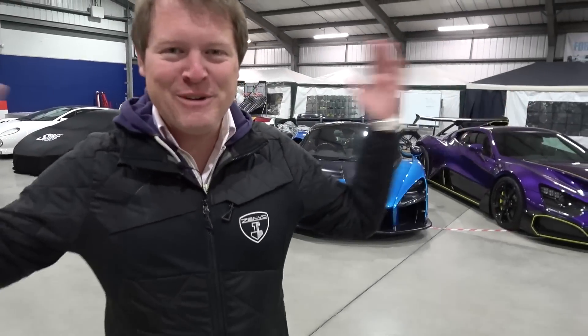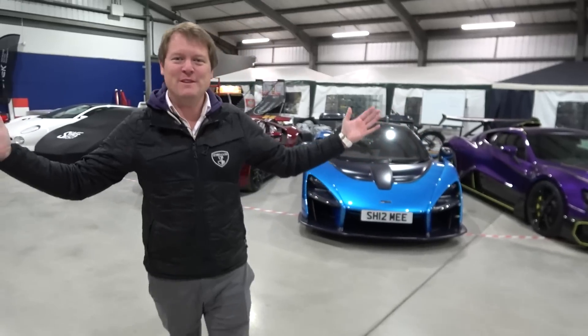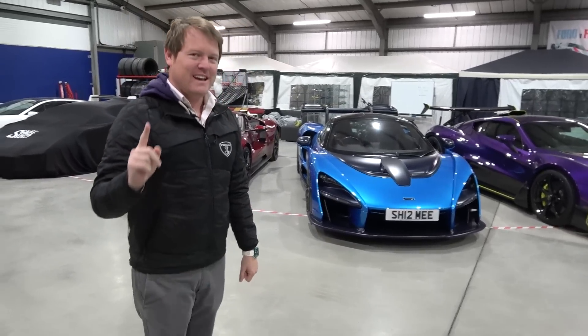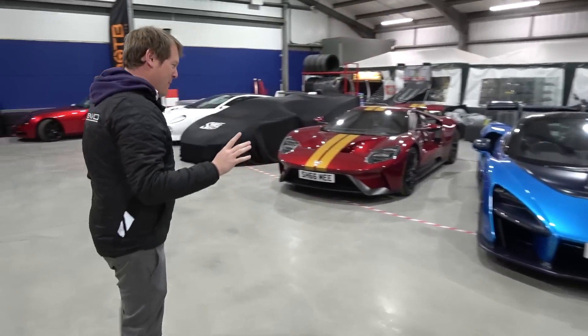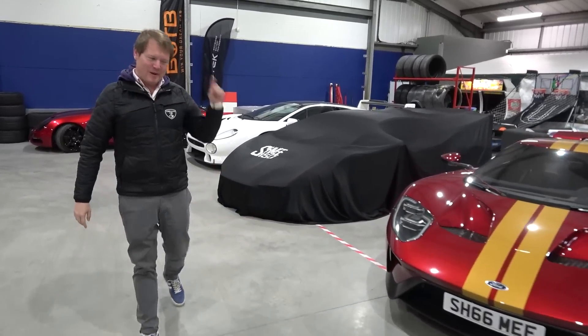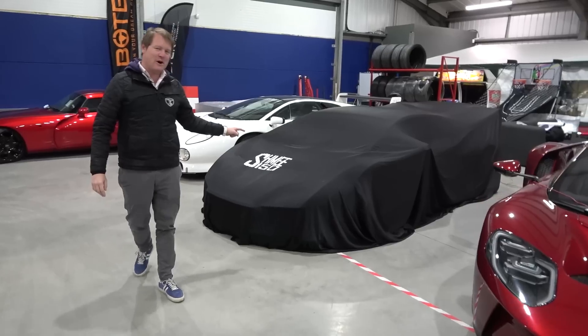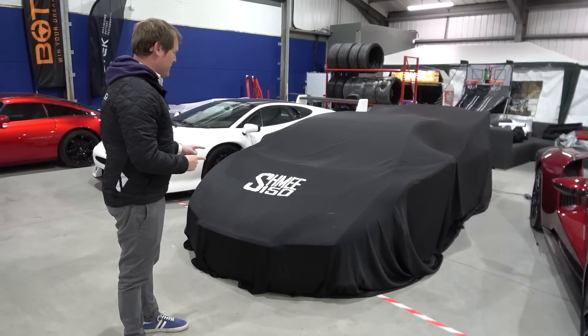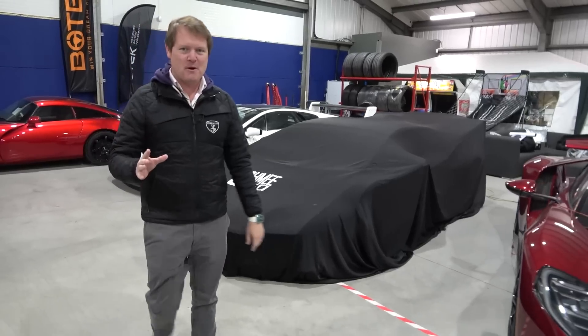Hi guys, I'm Shmi. Hello and welcome back to the channel. I'm back home at the Schmuseum with two things to check out today. The first is a pretty big deal. While I've been away in the United States, Tom and Brad took my Lamborghini Huracan STO over to Dubb Customs and it has a new look - I'm going to see this for the first time. They've covered it up before I've come over.